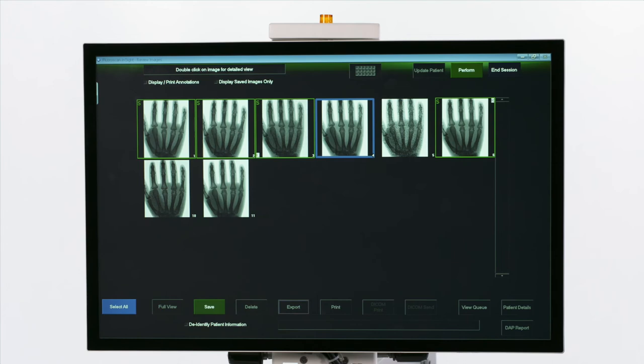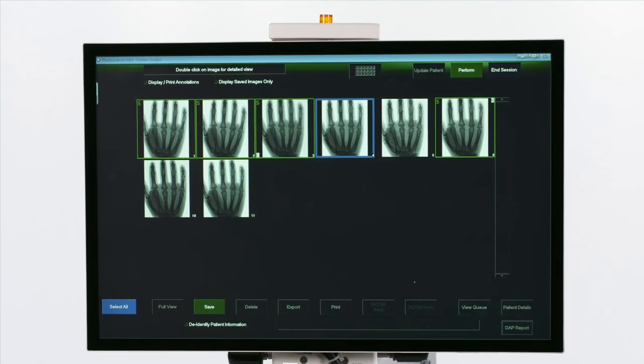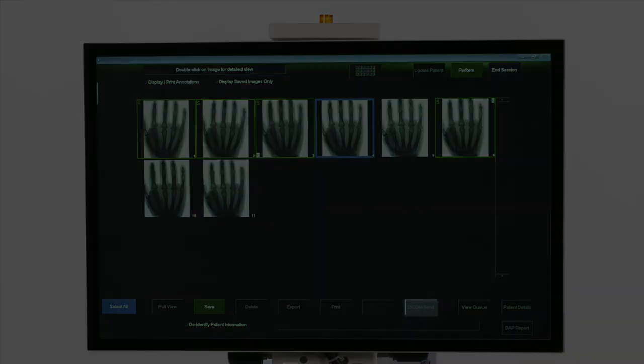Press the DAP button to look at the DAP report. This will show the patient dose and exposure time. Press the DICOM Send button to send the selected images to a DICOM system.